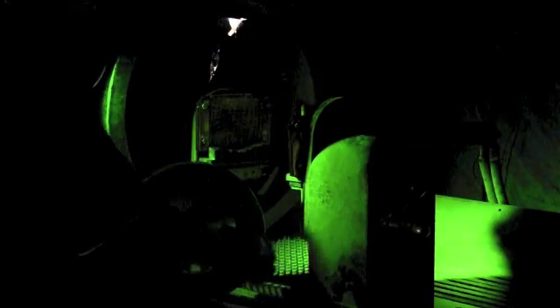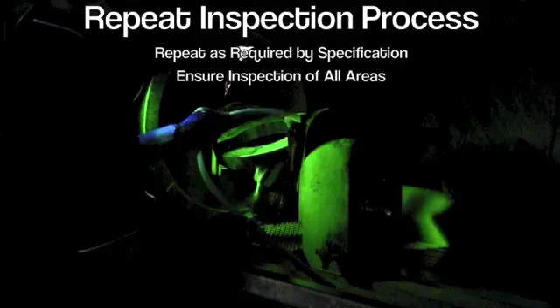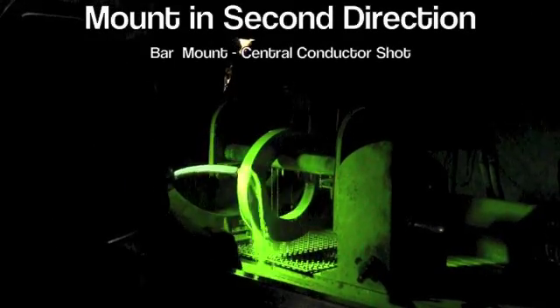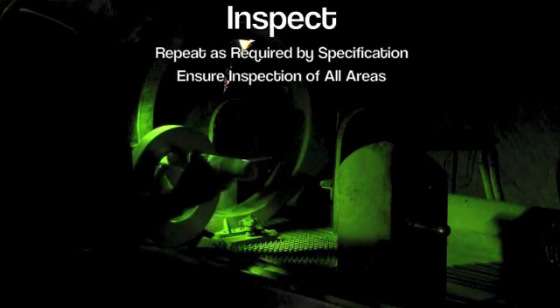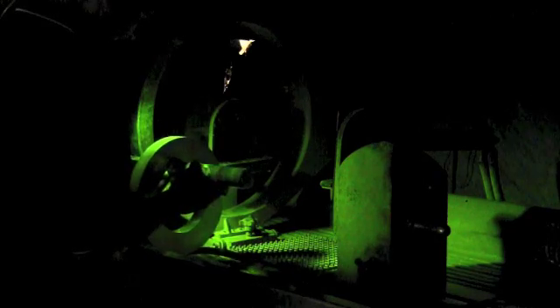To completely inspect this entire part, multiple headshots will need to be performed. Each part must be inspected in two directions to find defects in all locations. After all the headshots are completed, the part is then inspected using central conductor shots. This second direction of magnetization will locate defects in the opposing direction of those that would be found with the headshots.